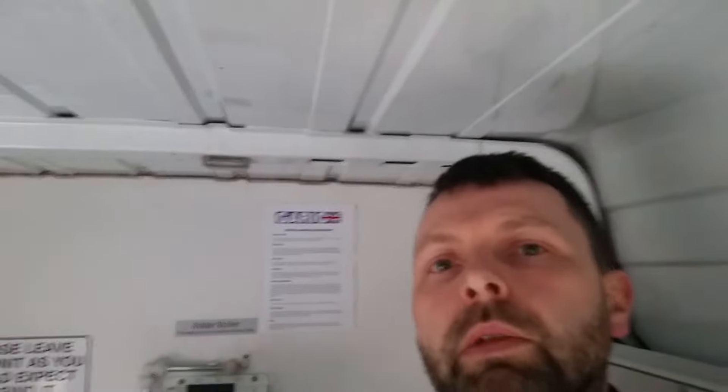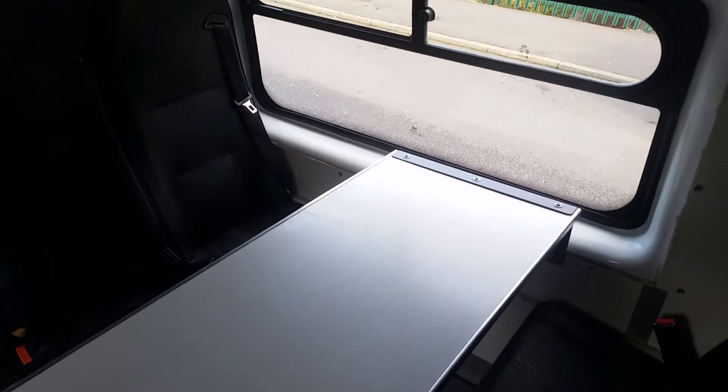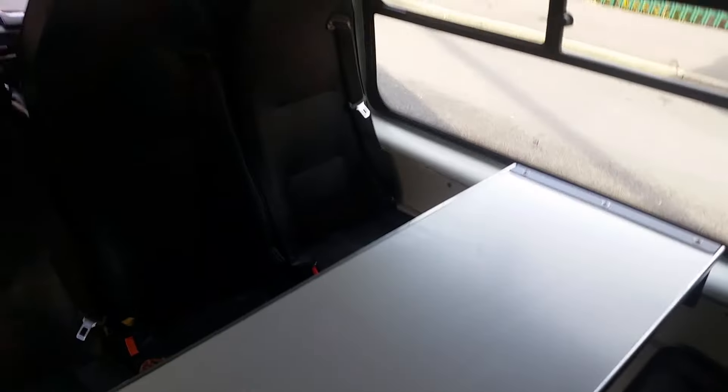You can see we've got decent headroom, which is part of the reason why I went for a high roof. So the first job we need to do to open up this space is get rid of these seats and the table. Thanks for watching — hope you enjoyed it. If you did, give us a thumbs up, consider subscribing, and I'll see you on the next one.